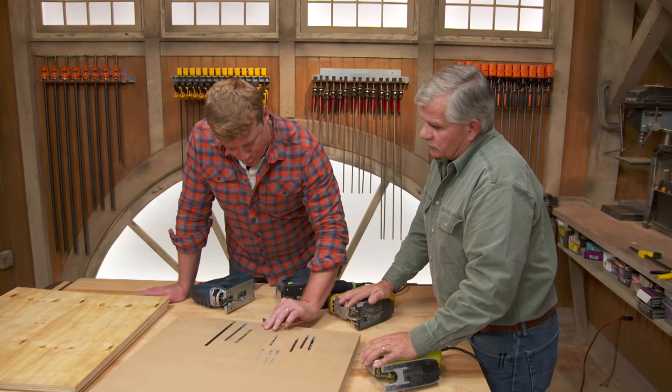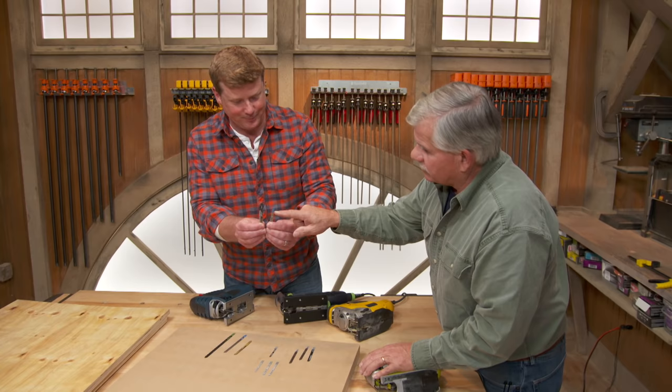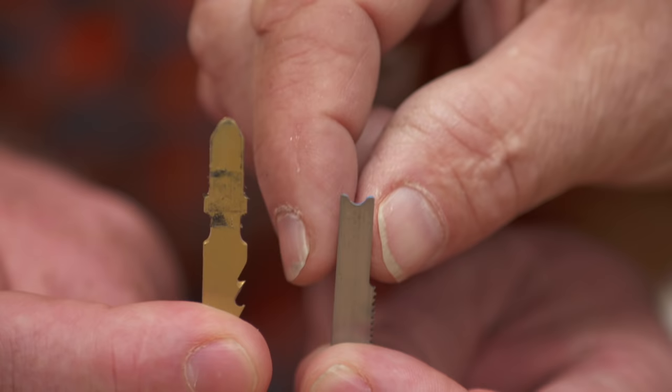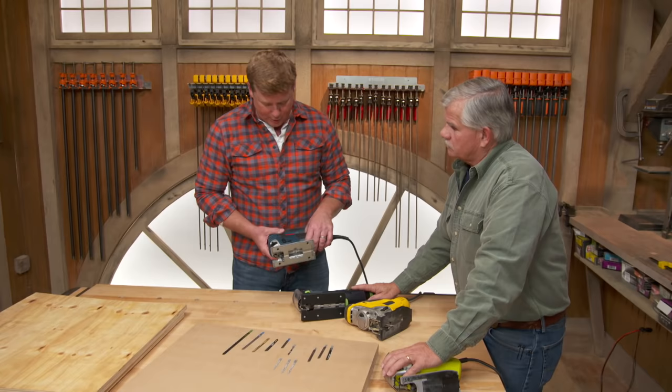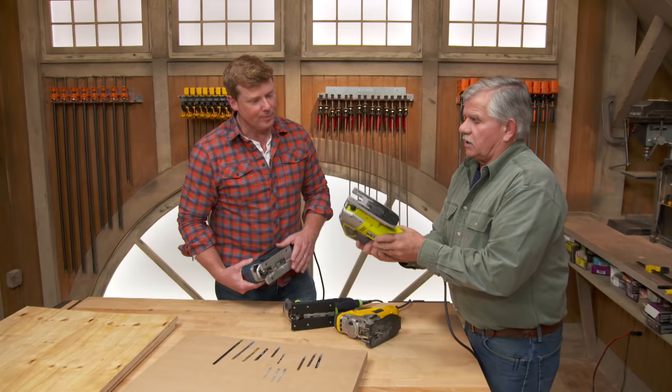There are also blades for different machines, so pay attention to the shank — the part that goes into the saw. This is a straight shank and this is a T-shank. All of the saws here on the table use the T-type, so make sure you get the right blade.